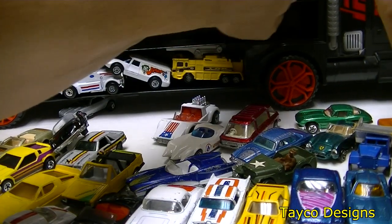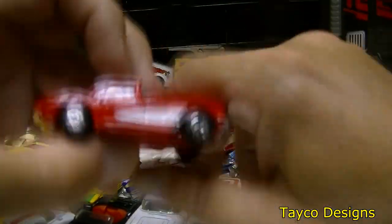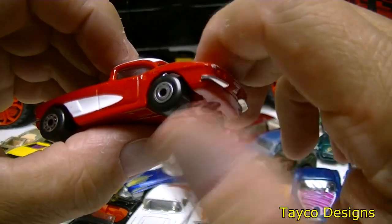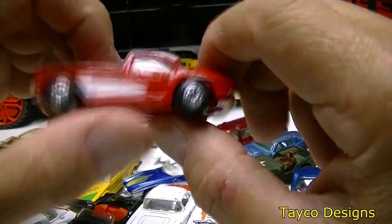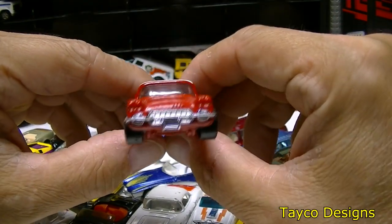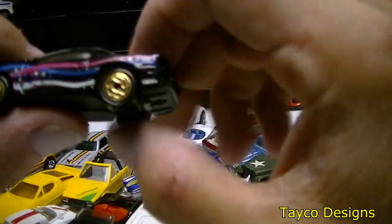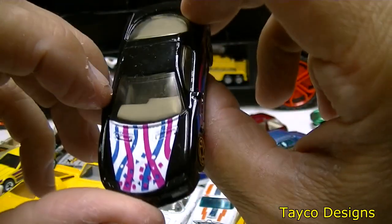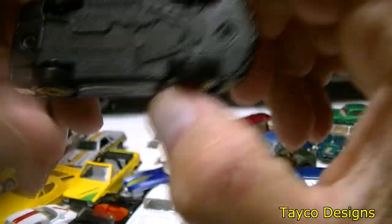Got another Corvette here — red with white accents. This one rolls pretty good, Matchbox. Nice looking Corvette — pretty mean from the front, looks like it's gonna come out and bite you. This is the one that fell out with the Corvette — not a fan of this paint job at all, don't like the stripes. But it is what it is. Matchbox.